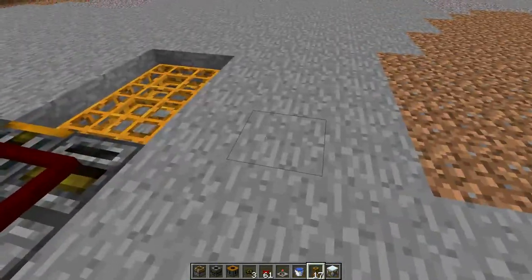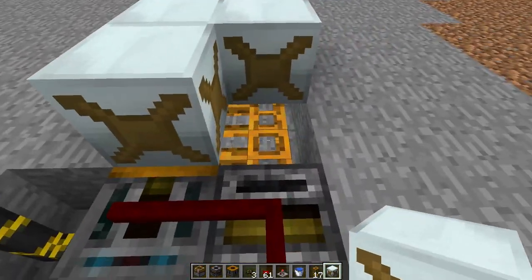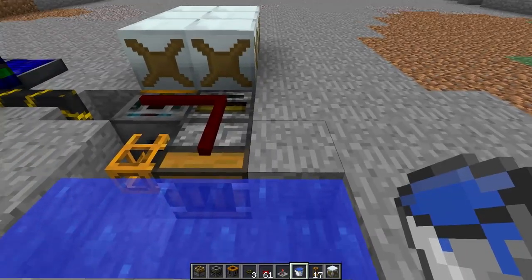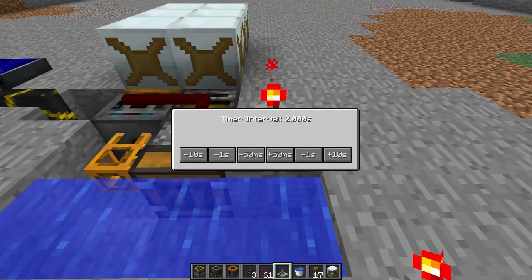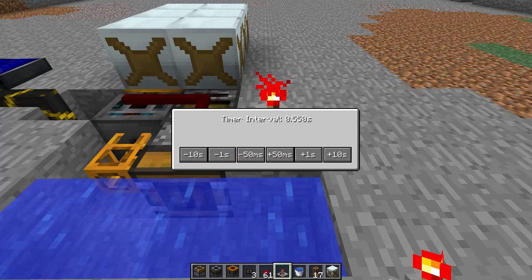Then you place your water mills on your tubes. And after you place your timer, which you can actually set as low as 0.550 seconds.